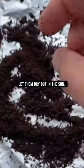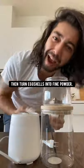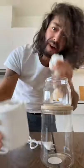The first thing you want to do is put the coffee grounds on a piece of foil and let them dry out in the sun. Then you want to turn the eggshells into a fine powder by using a blender or a coffee grinder.